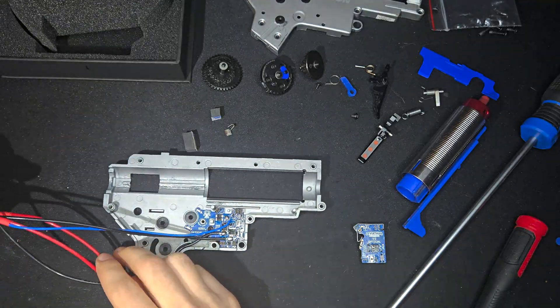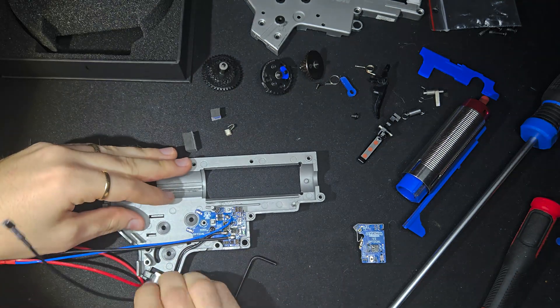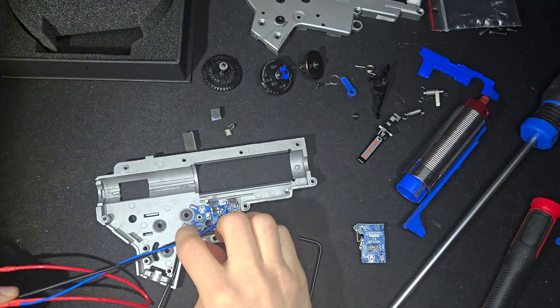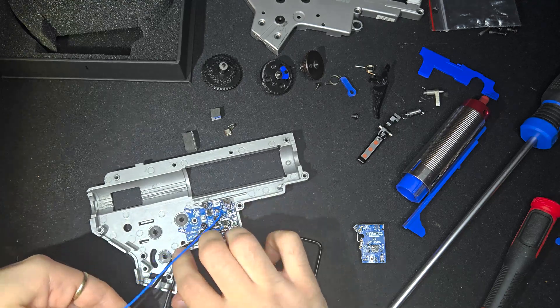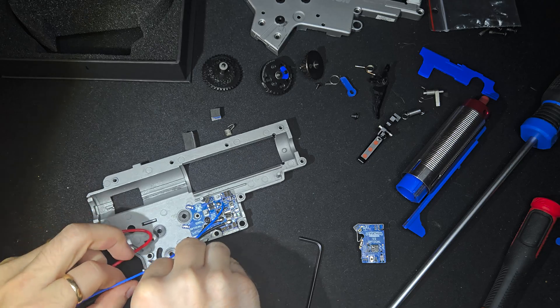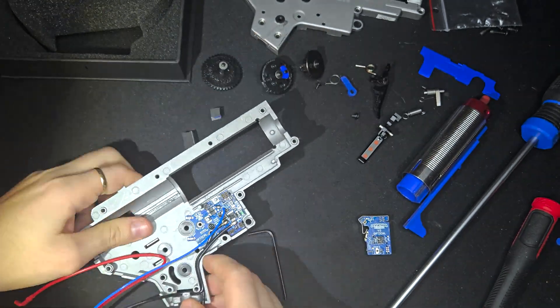The Leviathan does take up more space than a basic trigger board or simpler MOSFET, so make sure you plan your layout carefully, especially if your gearbox is on the tighter side. I spent a bit of time double checking where the board would sit and how to route everything cleanly without pinching wires when closing the shell. Luckily I didn't have to do any modifications.